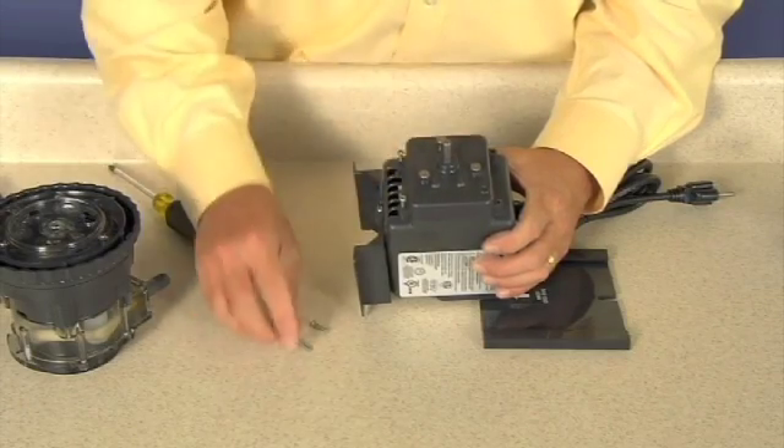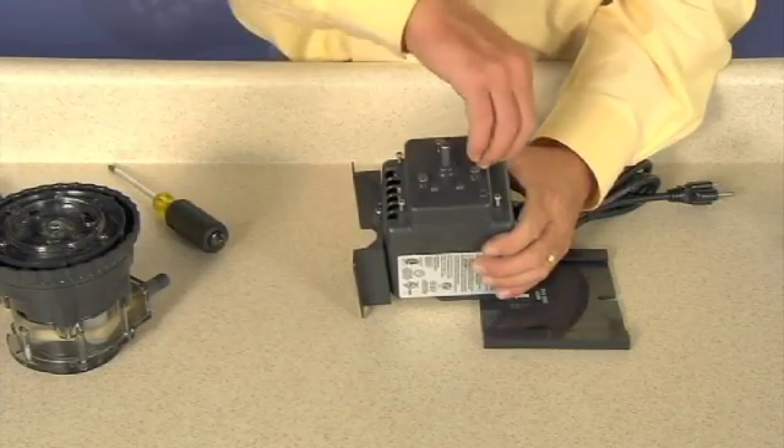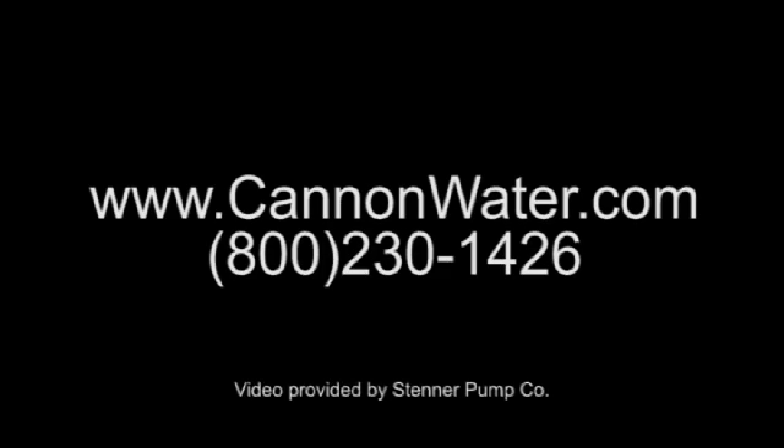The self-tapping screws must be backed in to locate the original threads before securing, to prevent stripping the screw boss. For more information about our products and services, please call us at 1-800-230-1426 or visit us online at www.cannonwater.com.